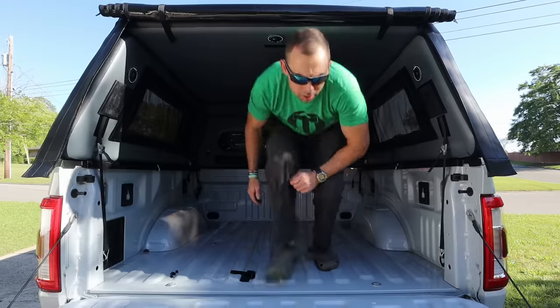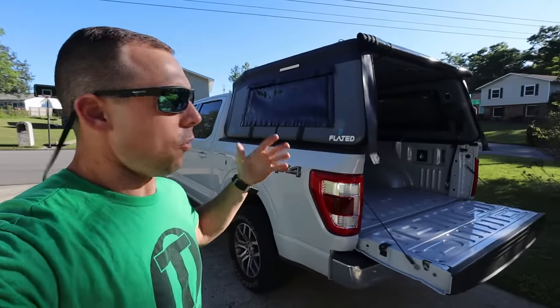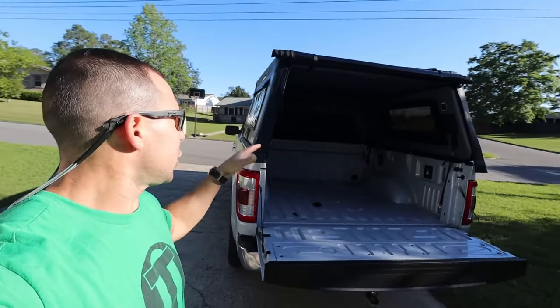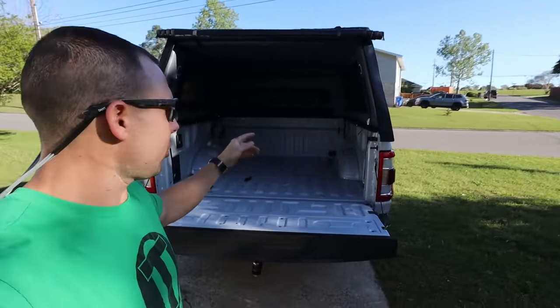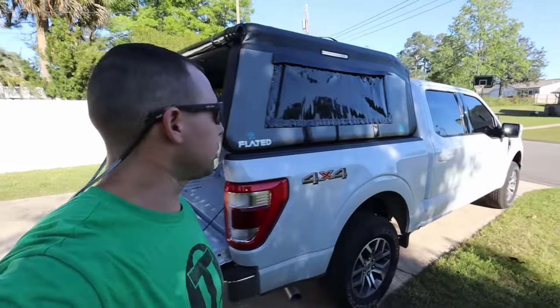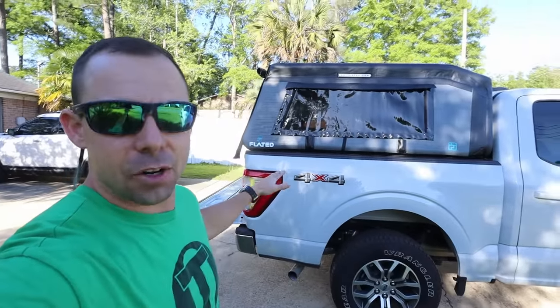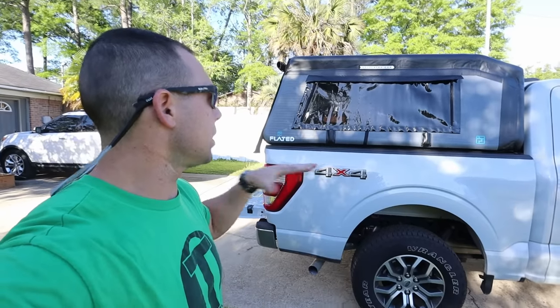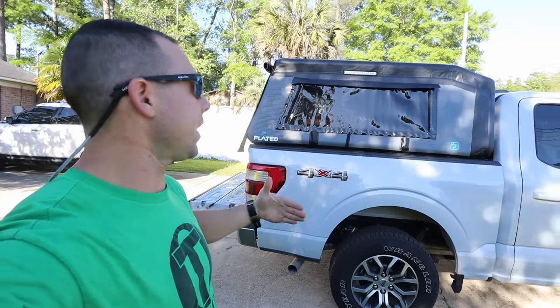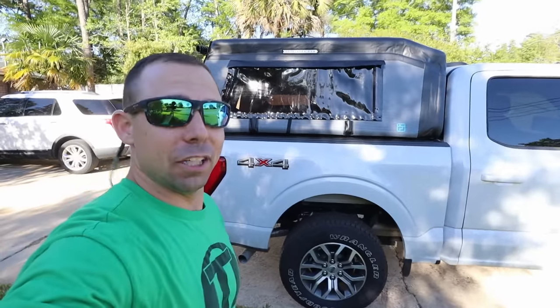So I've been out here over an hour just kind of looking around, tweaking things, inspecting it — looking at all the seams, all the glue, all the details. Overall it's pretty good. There's a few things I could be nitpicky about but I'm not going to do that because this is a new product from a new company, so they're still getting going and getting things right.